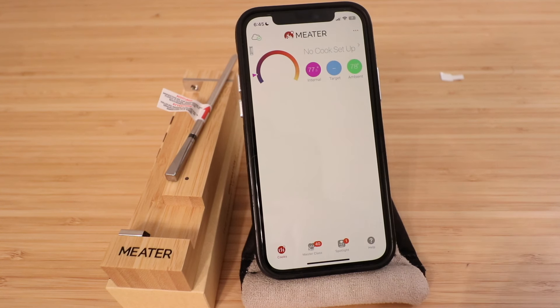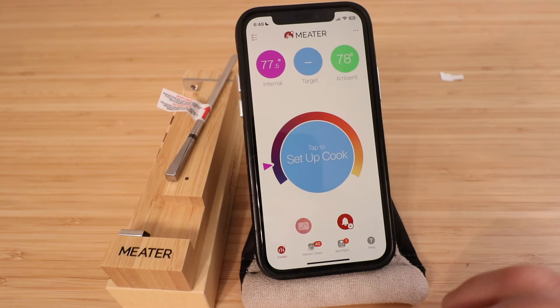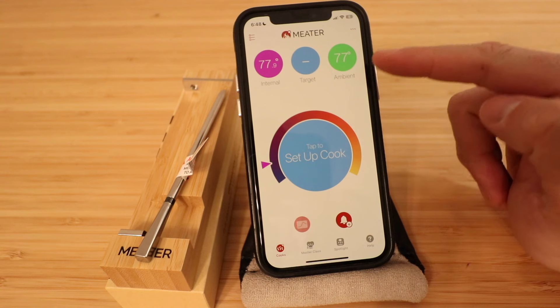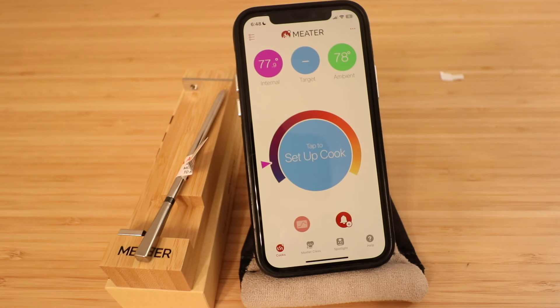Now our Meter smart meat thermometer is set up. Clicking on it shows the internal temperature reading of 77.9 degrees and the ambient air temperature of around 77-78 degrees. There are a variety of settings available, and what's really great about this app is it has different tutorials for how to cook meat and even recipes.